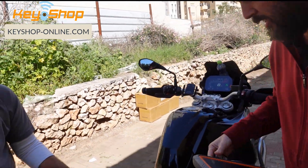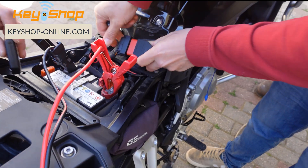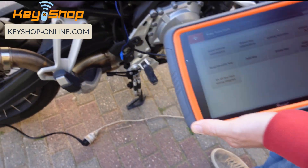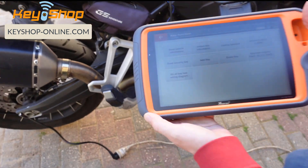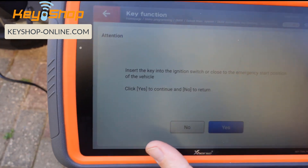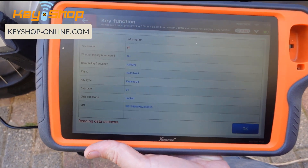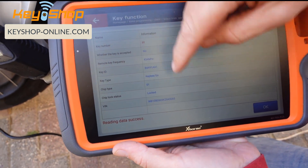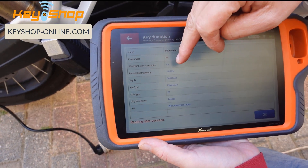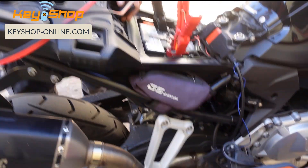We have the new key — let's continue the process. Connect the OBD. The original key without the battery is still in the induction coil. Now let's take the new key and read the key information — detect key information. Place the new key and confirm. This key shows key number FF — it's a locked key, which is expected since it's brand new. It's a keyless-go key, 434 frequency. The key is not accepted because it hasn't been learned to the motorcycle yet.